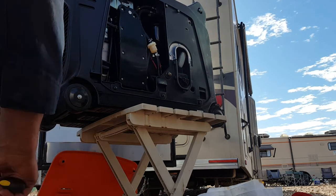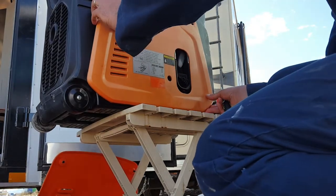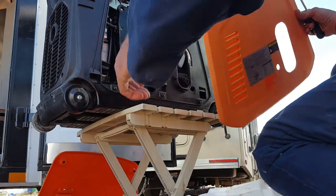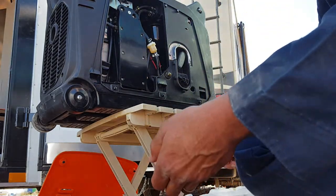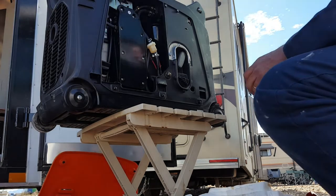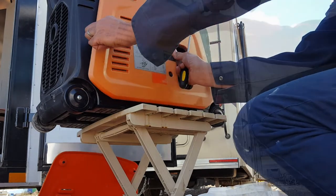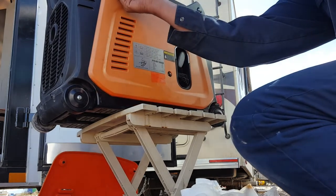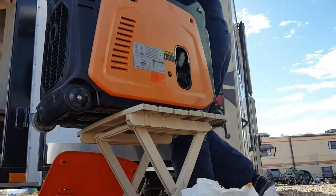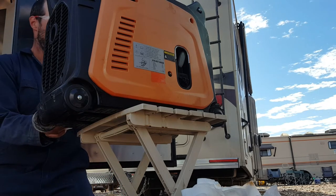We're going to put our two side covers back on. The side covers go in and then up. And of course we drop both of our screws in the oil — Murphy's Law. Now to do the cover on the other side. Same thing, it's going to go up, in, and screws tight.